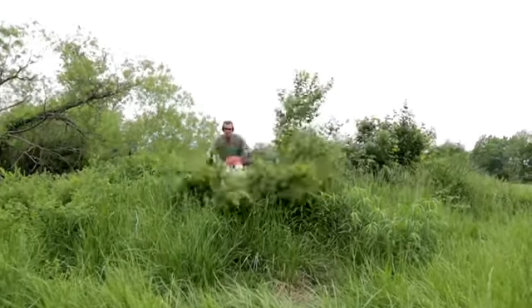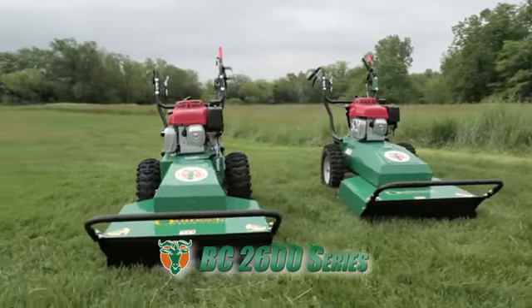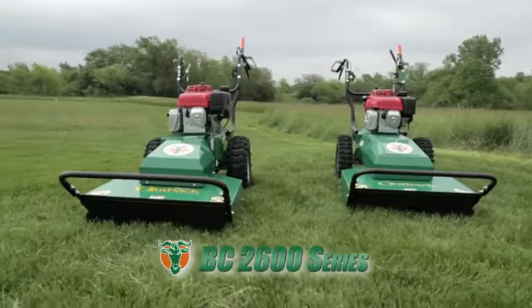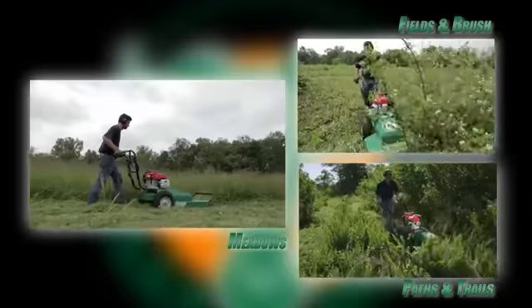When it comes time for cleaning up overgrown brush, meadows and weeds, clean up with Billy Goat's BC 2600 series of brush cutters. Ideal for reclaiming your meadows, fields, paths, trails or any overgrown property.